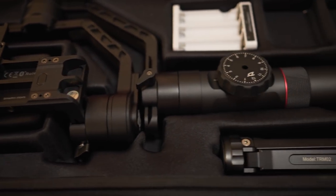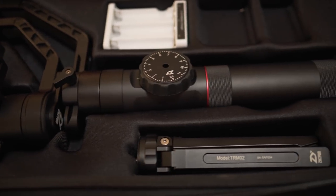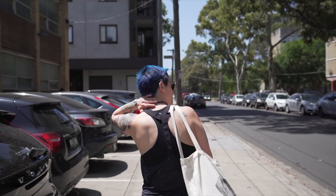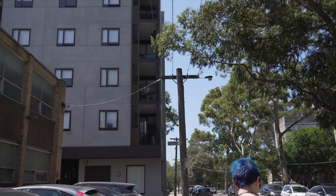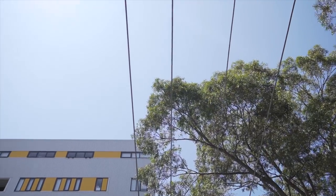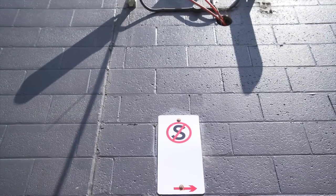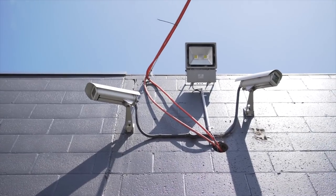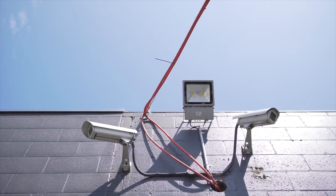If you are concerned about the weight, you might want to consider a lighter gimbal, particularly if the 3.2kg payload is overkill for what you'll be using it for. On the other hand, having such a sturdy and capable bit of kit in your bag opens the doors for future camera and lens upgrades. Zhiyun includes almost everything you could want in the box — the only notable exception is a dual grip handle, but you can buy an aftermarket one if you really need it.